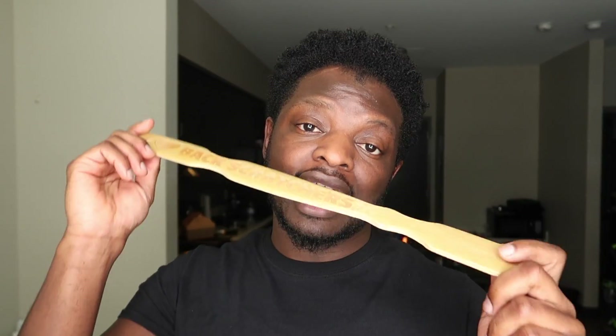Let me know in the comments if you want me to try to engrave or cut some other unusual items like this back scratcher, because it was a lot of fun and I really enjoyed it. If you enjoyed it, make sure you give it a thumbs up, and I'll see you in the next project.